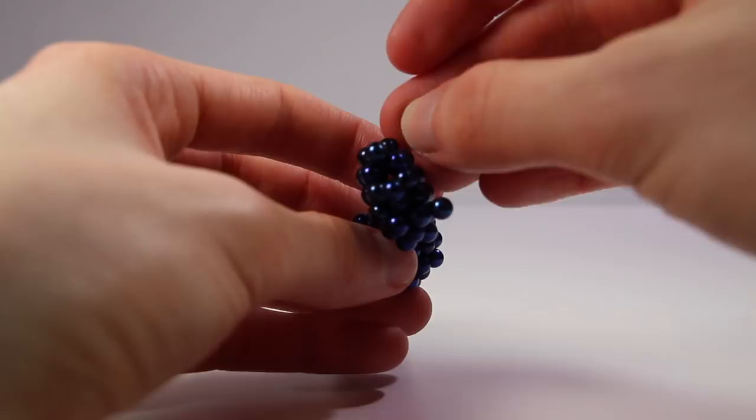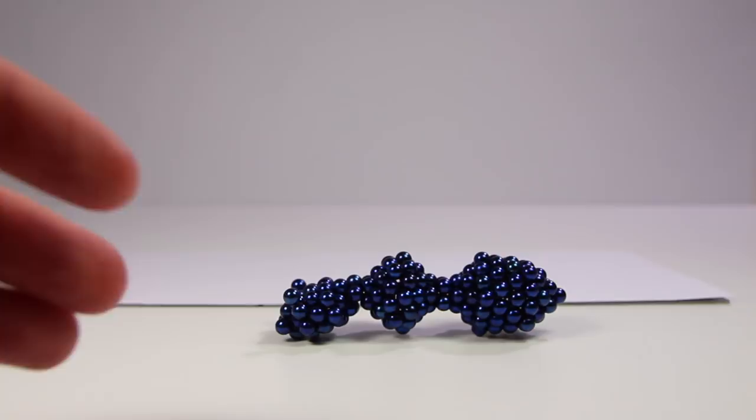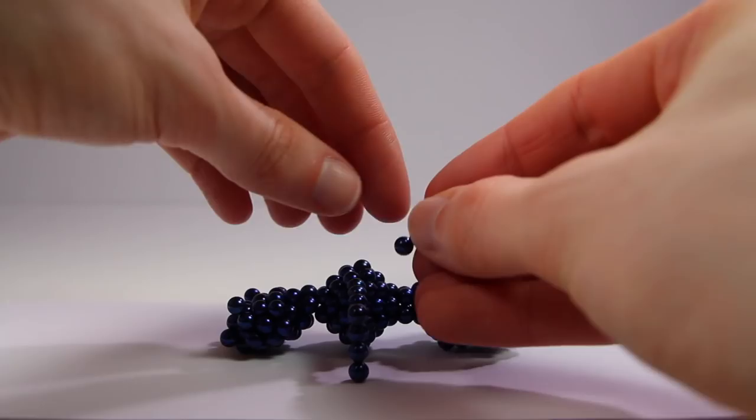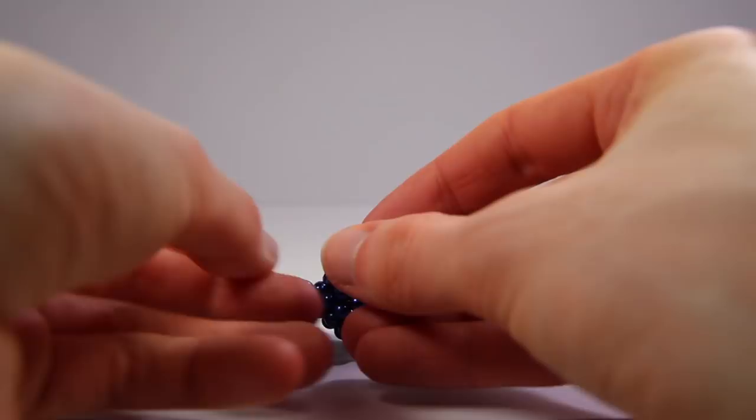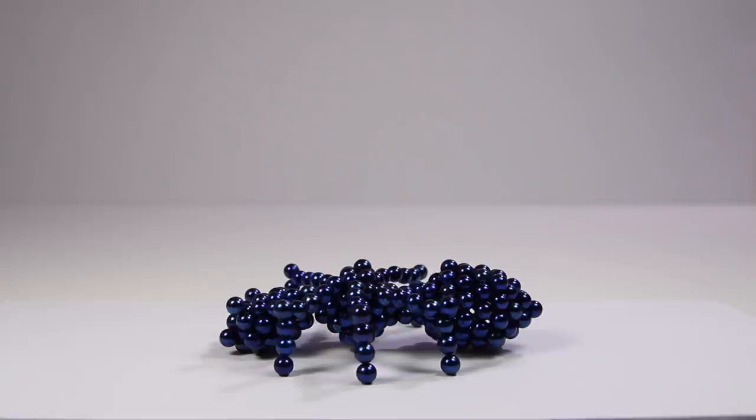I decided to make actual legs instead of just stumps like the other insects, so I had to use a metal platform to keep them apart. I did some research on how ants and other insects walk — one of their gaits is like two tripods walking, with three legs on the ground at a time. Now the ant was finished with 223 magnets. I propped it up on an angle to get a good view of the legs.